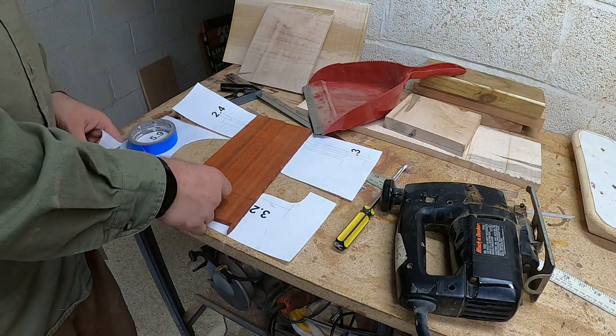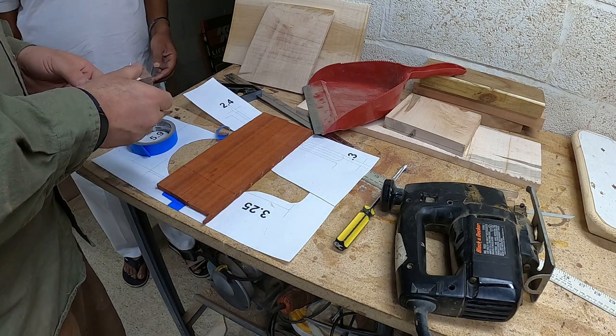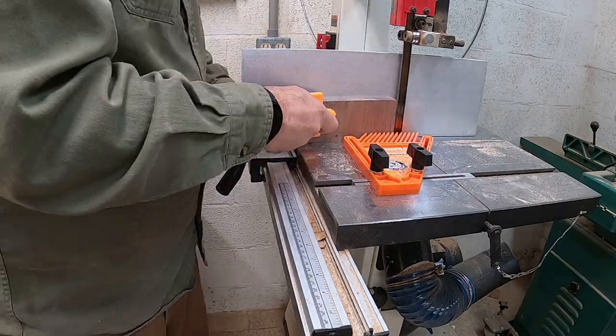So initially, I was going to use this padauk that I had already kind of cut to the right size. But Baba took out a piece of walnut that looked really nice, and we decided to go ahead and make the handle out of walnut.